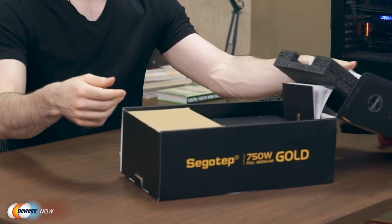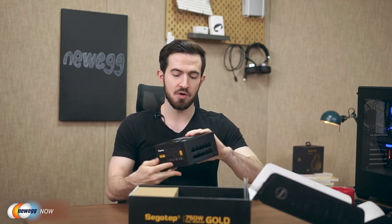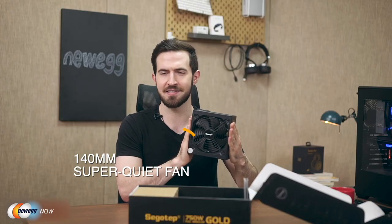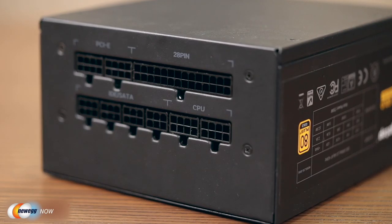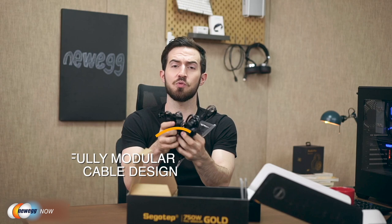This is a full modular power supply, meaning we can select the cables we need individually, making it easier to organize within the chassis. We have the 140mm super quiet fan — you'll enjoy serene silence with this. The cables include the 24-pin motherboard connector, SATA drive cables, CD drive cables, and more, covering whatever you need inside your computer. There's even a connector for the old 3.5-inch floppy disk — yes, I know what that is, which means I need to go to a retirement home.